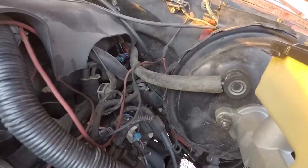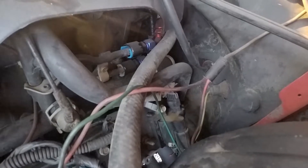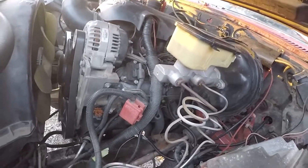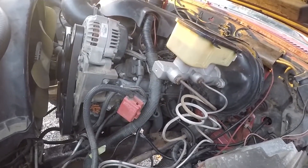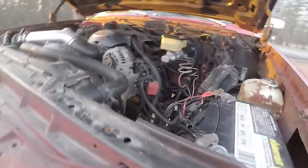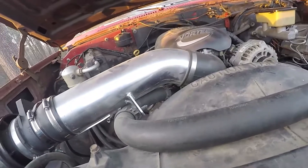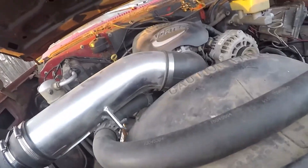For fuel lines, I'm running an LS-style fuel rail on it — there are two fittings. You can get filters like the Corvette style that return it earlier if you have a deadhead system, but I didn't have to do that. This is just an Amazon special cold air intake — it's worked well and hasn't given me any issues.